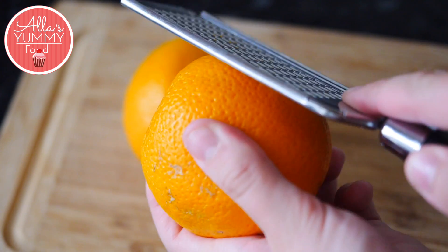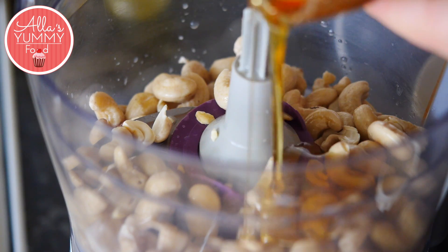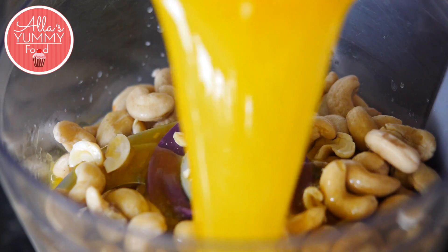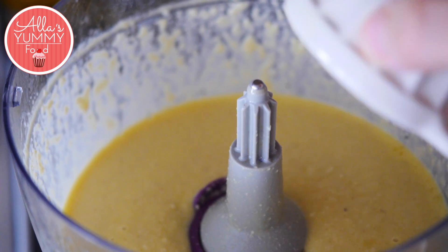Next we're going to make our orange cheesecake layer. Zest and juice your oranges. Place cashew nuts into a food processor along with your maple syrup. Then add a pinch of salt and orange juice and lastly, coconut oil. Mix everything together until it's nice and smooth. Then add your orange zest and mix again.